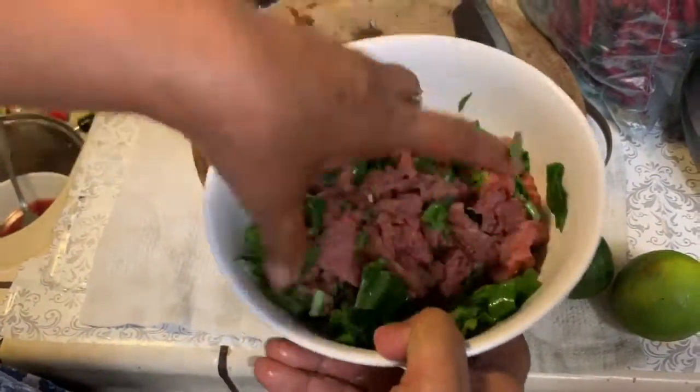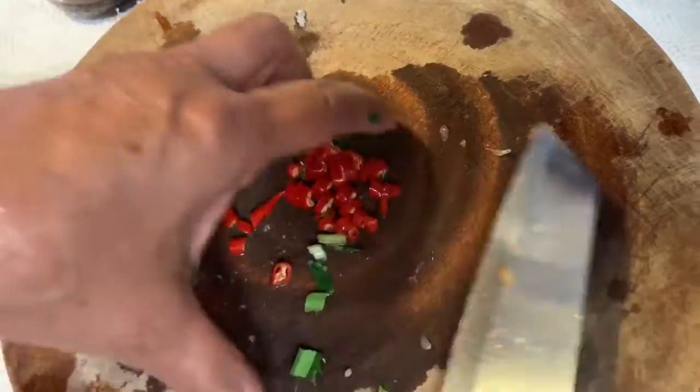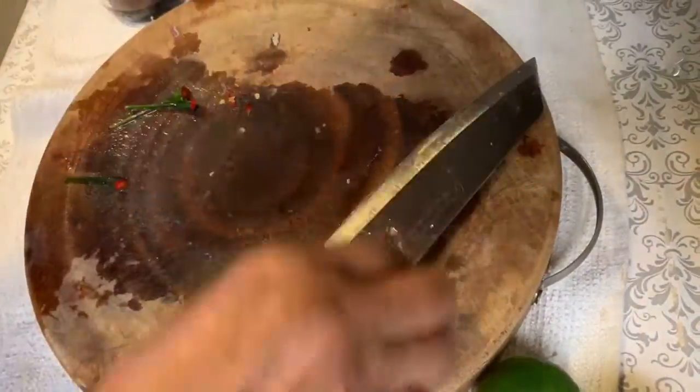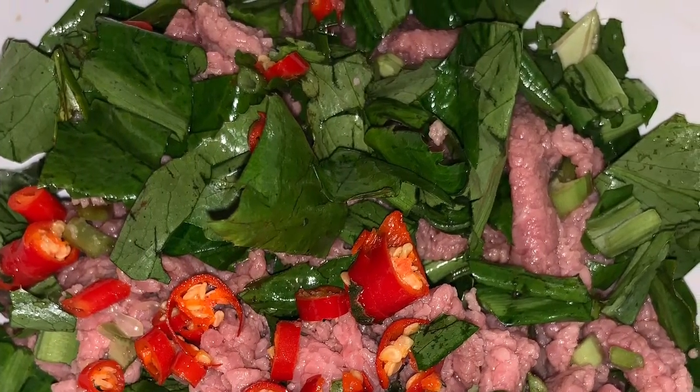I'm hungry. And then you're gonna give it a little taste. Yeah, it's good. And then I like mine spicy, so I'm gonna cut up some peppers. I cut up three Thai peppers — that stuff is hecka spicy. And then bam! It's gonna look like that. Easy peasy lemon squeezy.